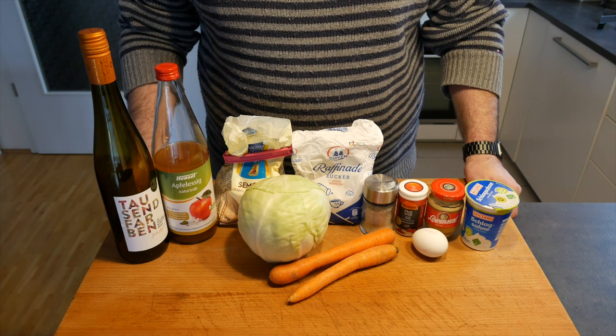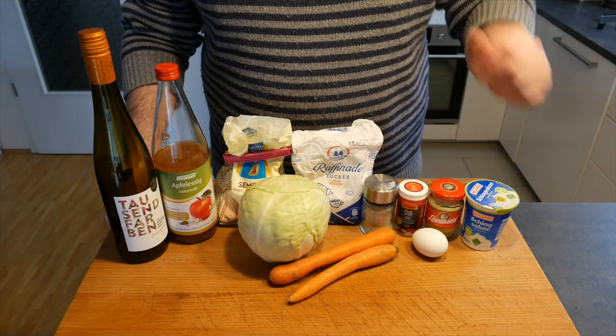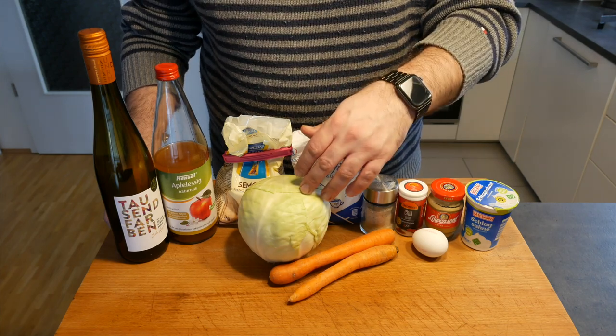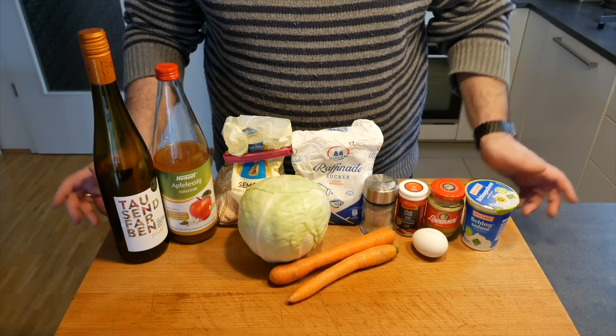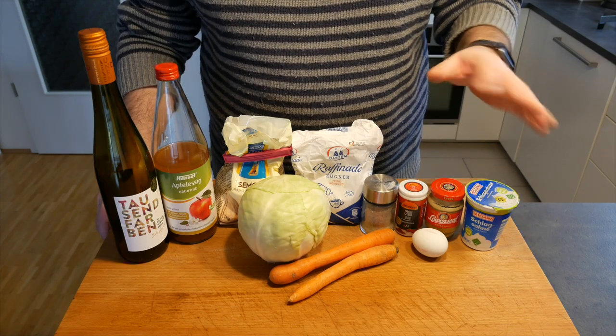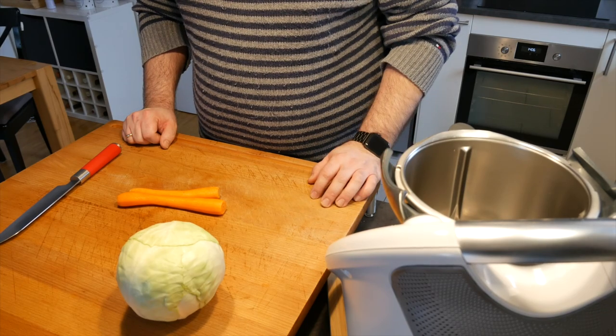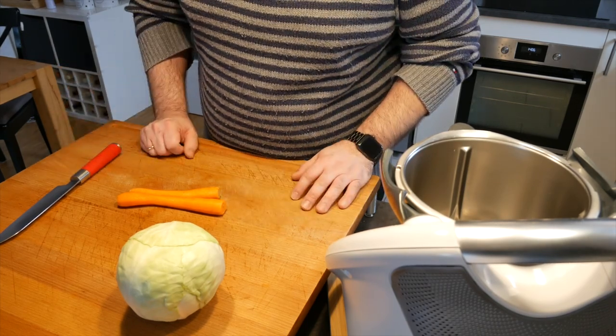For the second part of the dish — our creamy coleslaw — these are the ingredients you need: a couple of carrots, a cabbage, salt, sugar, some flour, some apple vinegar, some white wine, some whipped cream, some mustard, an egg, and a little bit of chili powder. We'll be using my Thermomix today, but a little bit of prep work still needs to be done.